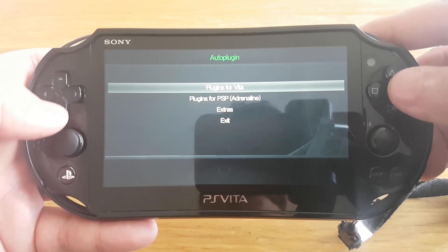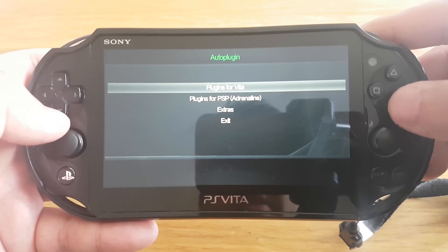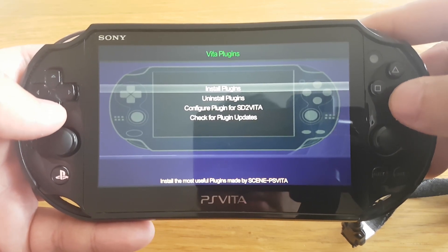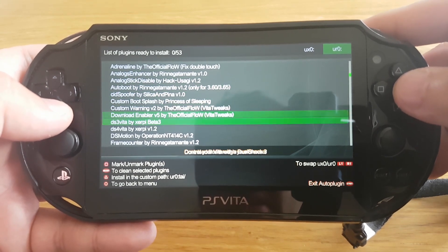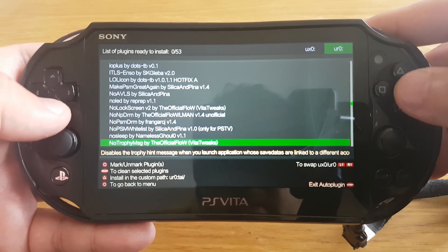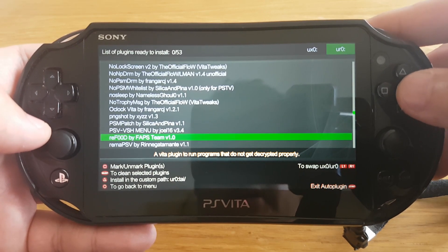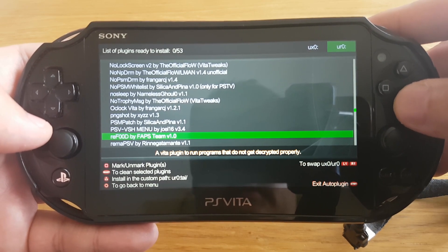To install the reFood plugin, you have to go to Plugins for Vita, then go to Install Plugins, and then go all the way down and find the reFood plugin. Over here you can see this is the reFood plugin — you just have to press X to install this plugin.